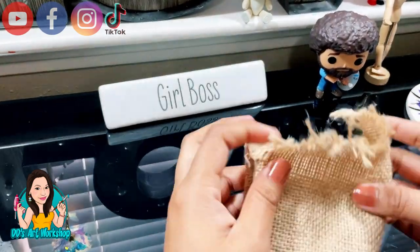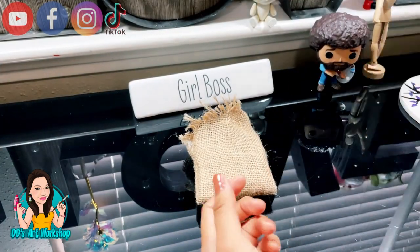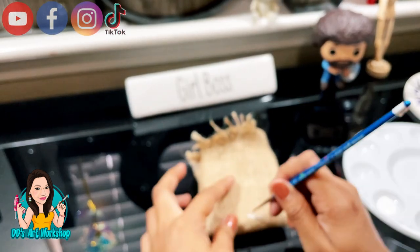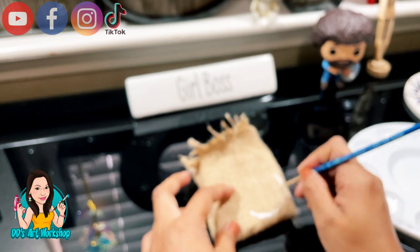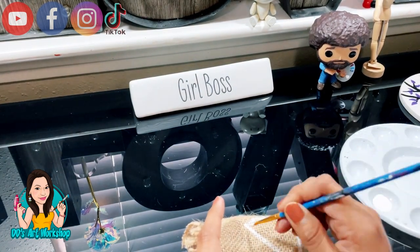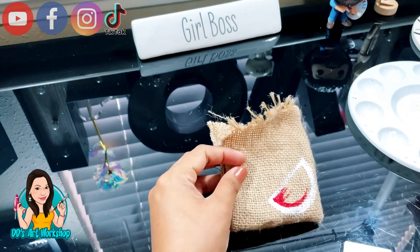I'm gonna turn it over once my glue is dry. Once my little baggie is turned over, I'm gonna go ahead and cut the excess because my ribbon was all crooked and lopsided. Now I'm gonna be using this white acrylic paint to paint my watermelon. I'm gonna start with a very thin brush and my first layer is gonna be in white. Now I am ready to add a little bit of red.